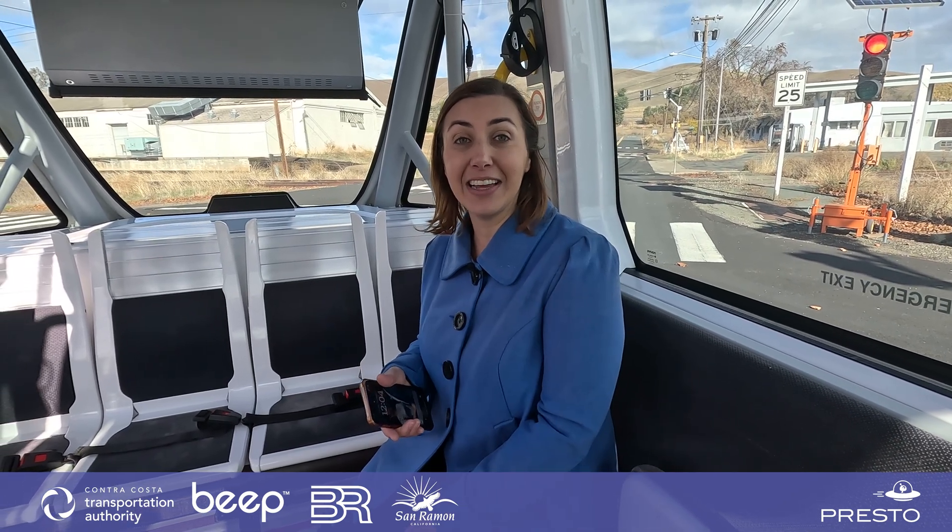Hailing the shuttle is really easy. All you need is a smartphone and our app. If you don't have a smartphone, you can just hop on the shuttle at any of the designated points along the route.